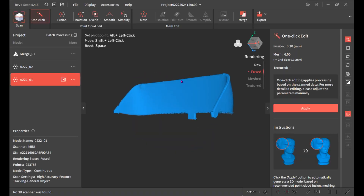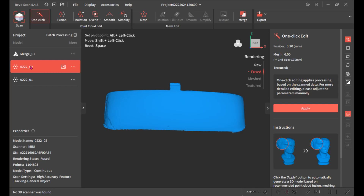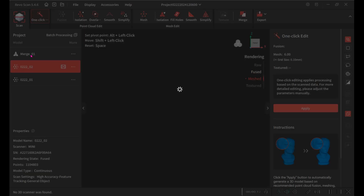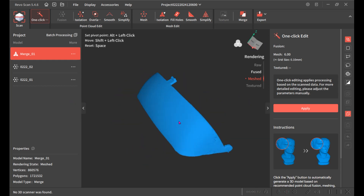I made two scans of the windshield. You can see it's a broken part here. That's the first scan, this is the second scan, and then I merged the two together to make the model and exported that.